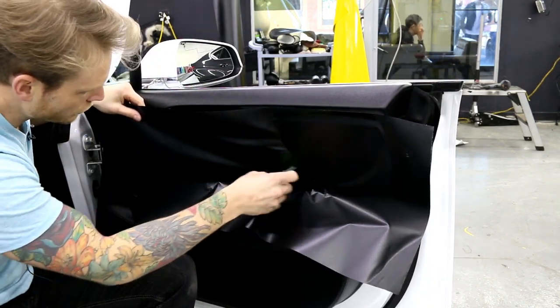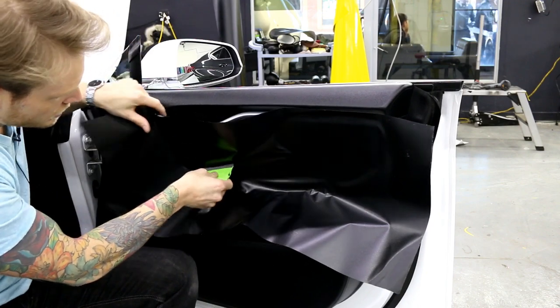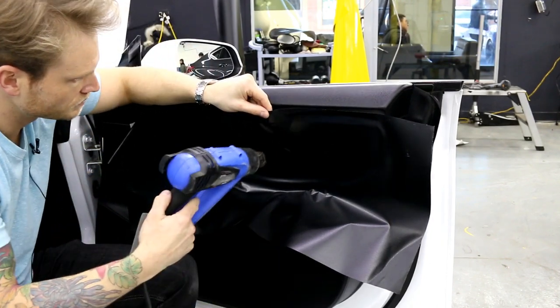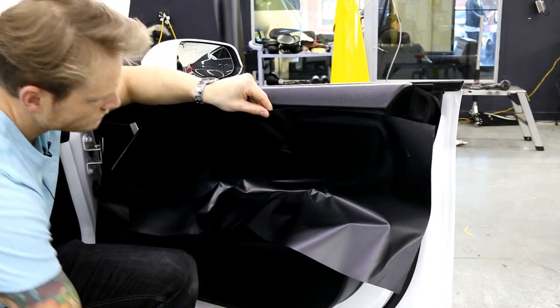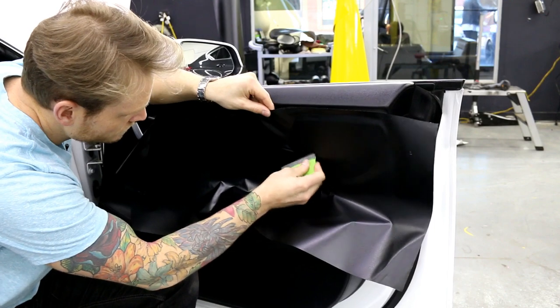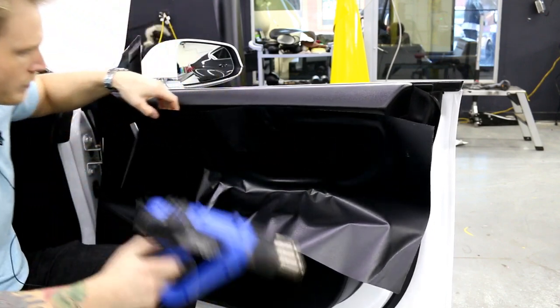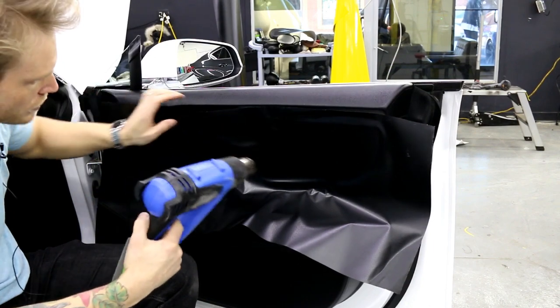When I stretch, I'm only stretching across. You need to be very diligent when it comes to getting the air out of this.